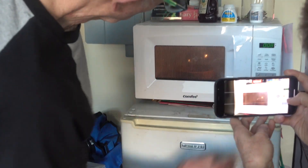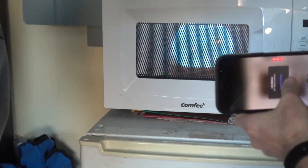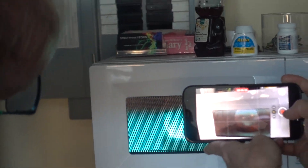Ready? Yep. Xenon Mercury Globe in the microwave oven.